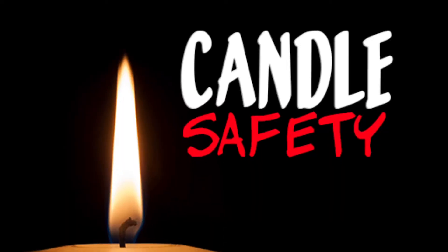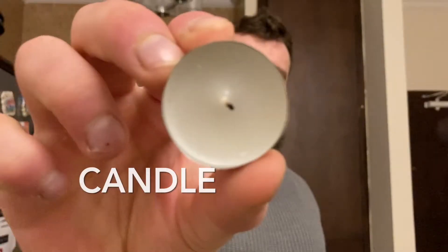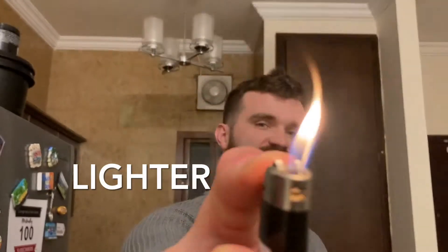Please be warned that this experiment does involve a lit candle, so if you are a child please ask your parents for help. For this experiment you're going to need some vinegar, baking powder, a small candle, and something to light it with.